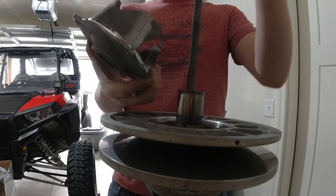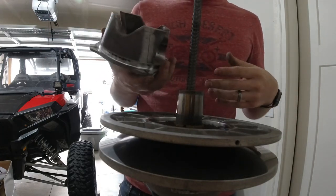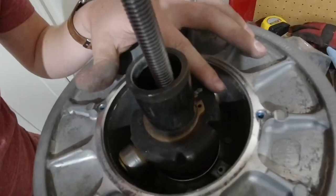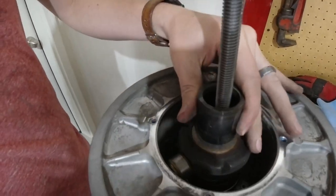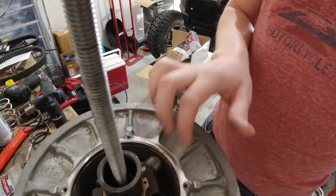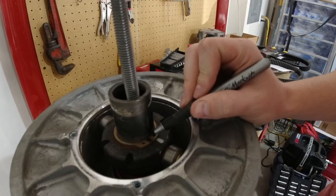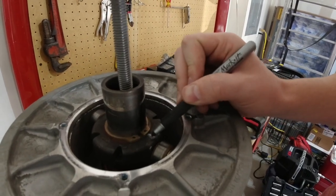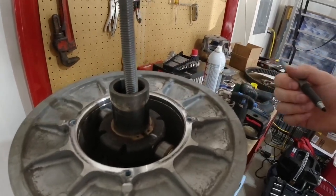I've got this pulled off. You can see this is the stock helix that we'll be replacing with one supplied by EPI. I did look in and these inner rollers look just fine, so I'm not going to worry about replacing them. Now we're going to put the clamp back on here to relieve some of the pressure from the spring, then take this snap ring off, pull everything out, and get the new spring in. I'm going to make a mark on this shaft in line with this piece so that when I put it back on, the splines will line up and I won't have to fight that.